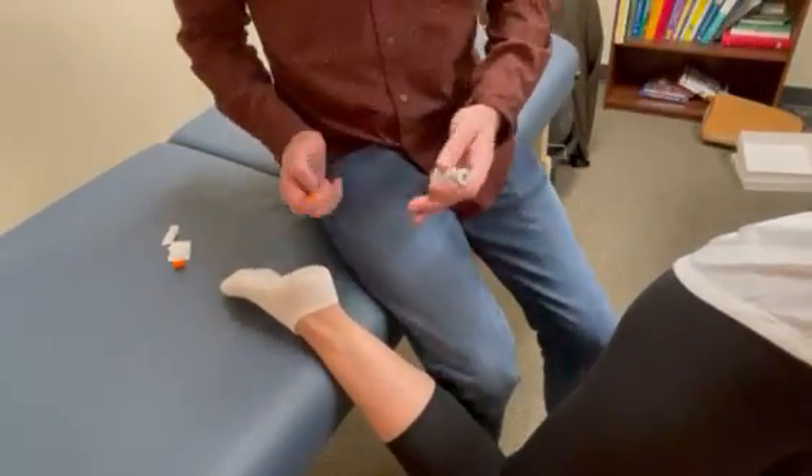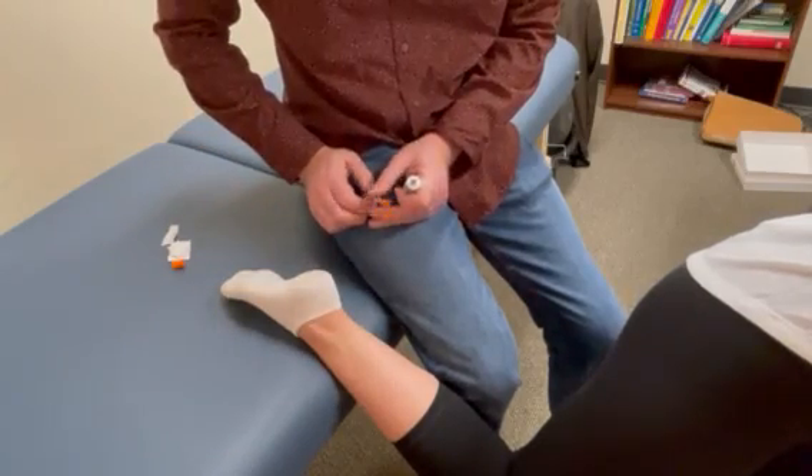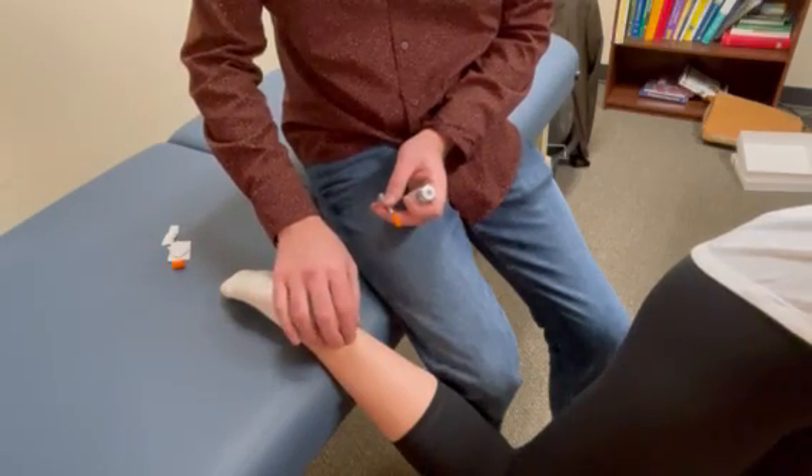Good afternoon, this is Dr. Philip Fowler with Anti-Aging Northwest. Today we're going to take a look at how to give a BPC-157 injection, this time near the Achilles tendon.